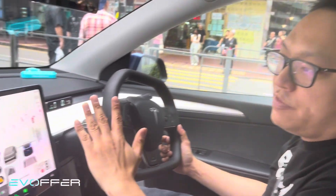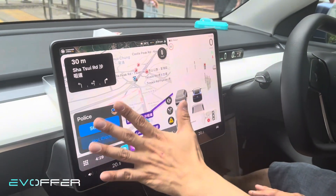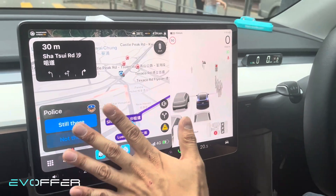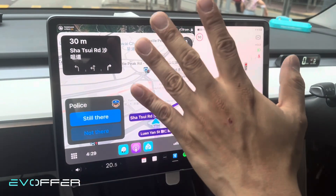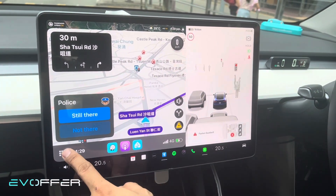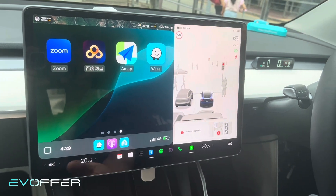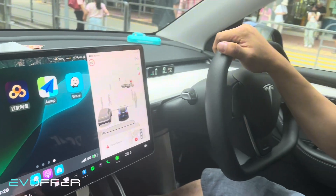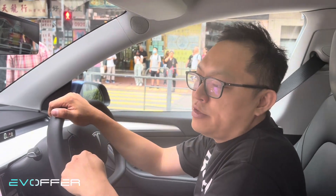Last but not least, our product comes in both right-hand drive and left-hand drive interfaces. This is a right-hand drive car so the screen is positioned here, but for most of you the screen will be on the other side. The drive orientation can be set from the hardware itself using DIP switches. Thank you for your time — I hope you like our new product. It is available for purchase on our website starting from today.